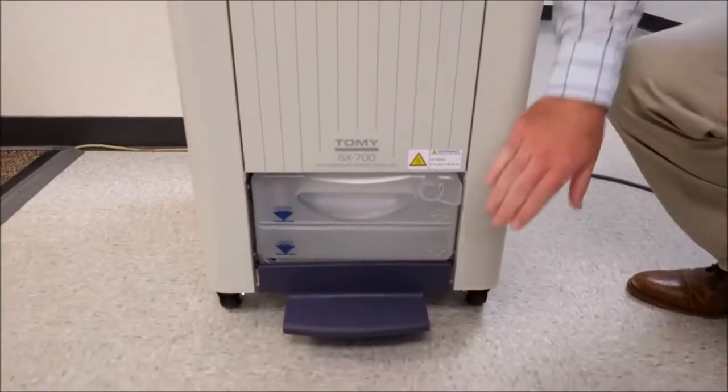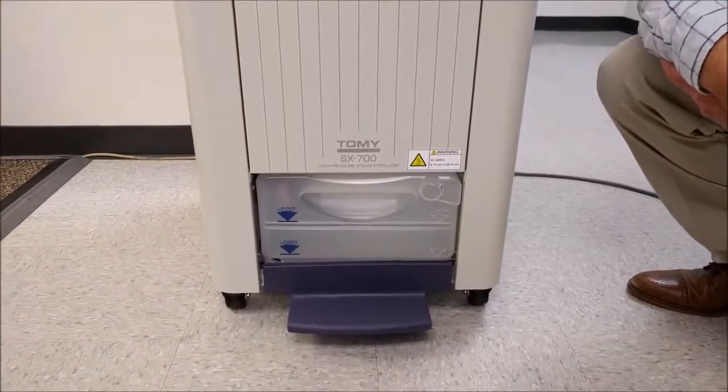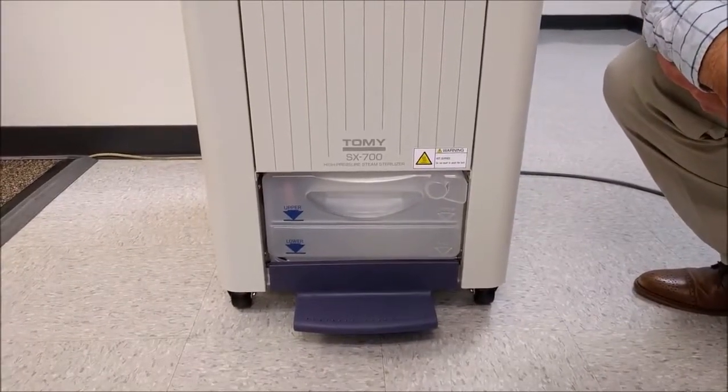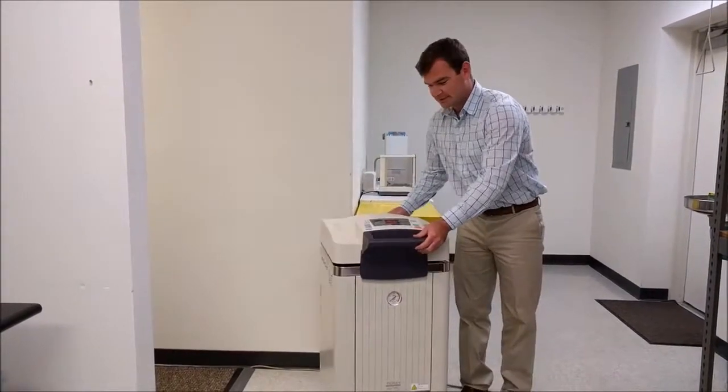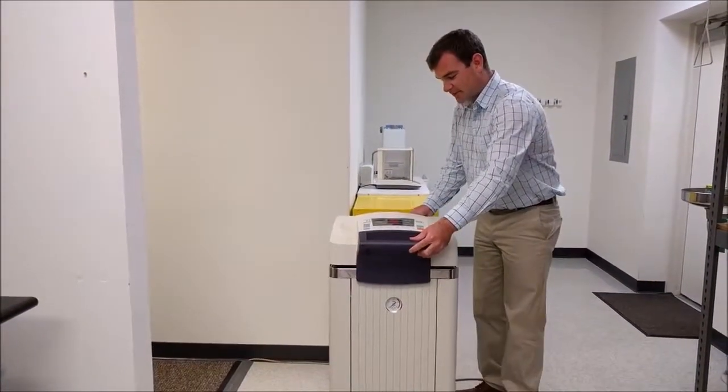The system is also equipped with an exhaust bottle, which allows there to be no plumbing connections at all. The system is portable and very easy to use thanks to the wheels — anybody could move it around to a different lab if they needed to.